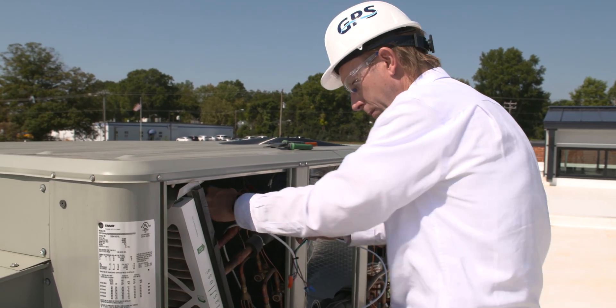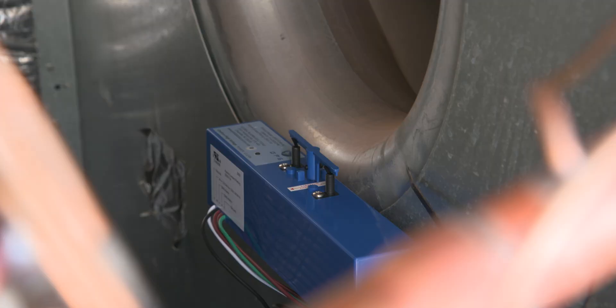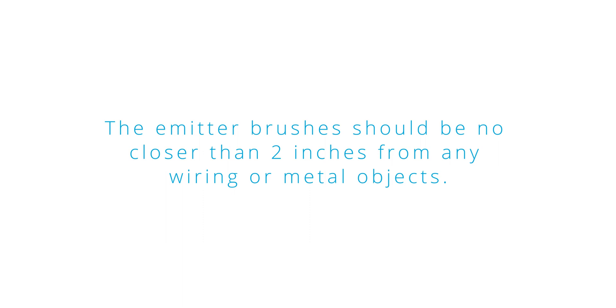The FC48AC should be located downstream of any filtration media. It can be mounted on the blower housing at the fan inlet on the opposite side of the motor, or in VAV boxes. The emitter brushes should be no closer than two inches from any wiring or metal objects.